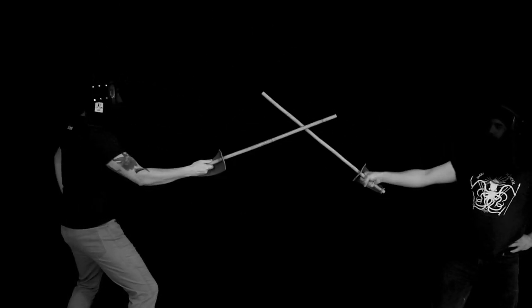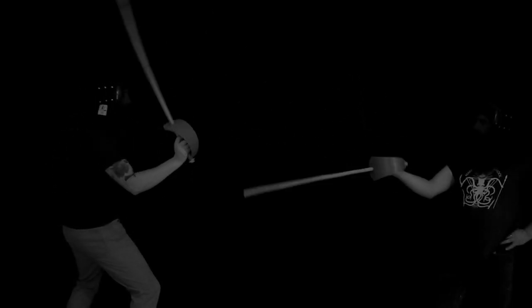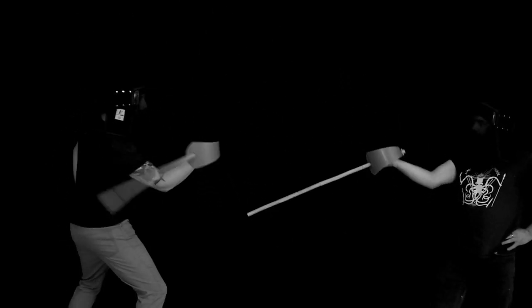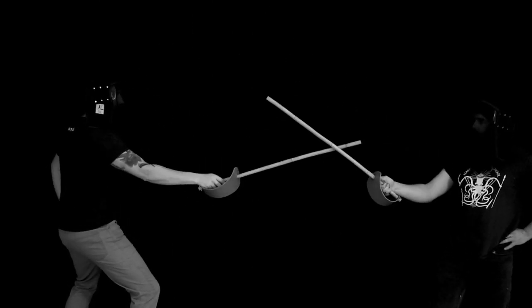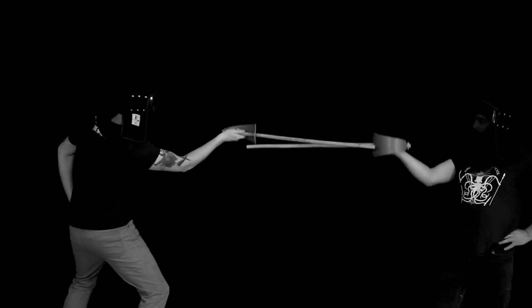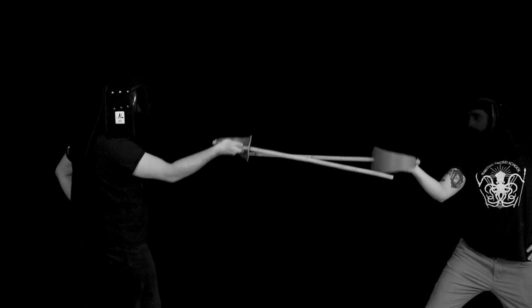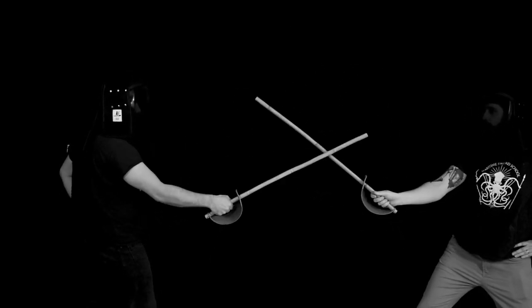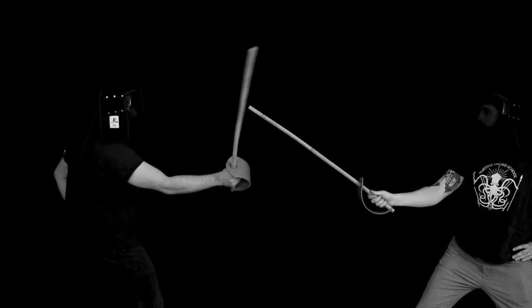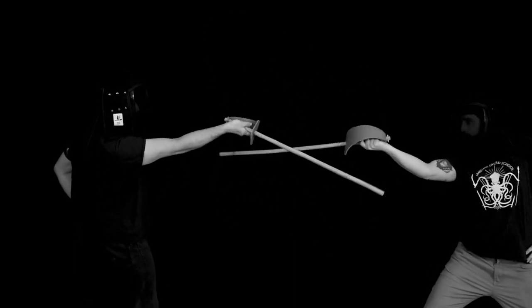Next we look at the disengagement from the inside to the half circle or spadroon guard. This actually feels like a really strong parry — it's highly situational though, so you need to drill the specific situation where you'll use it. The real key is not getting the hilt up too high and really nailing the parry on the strong of your blade.